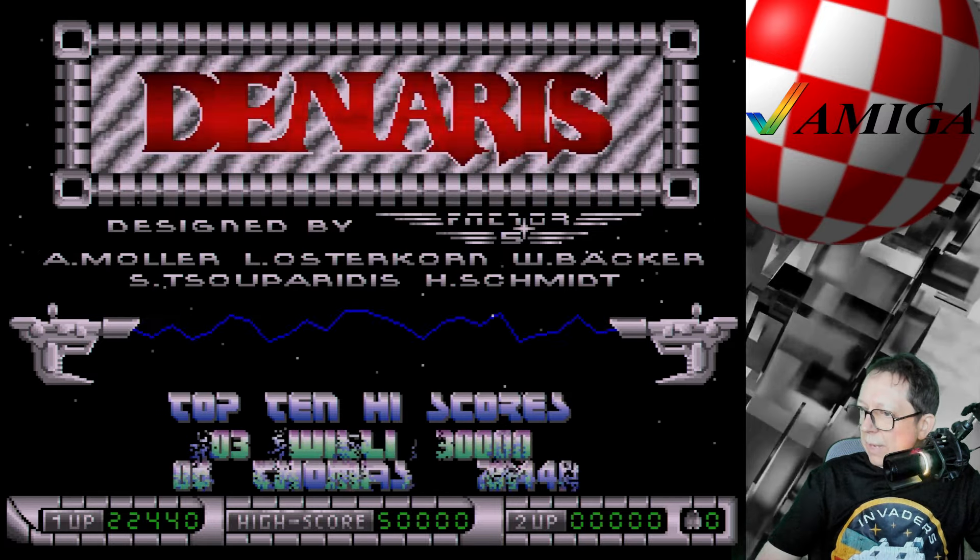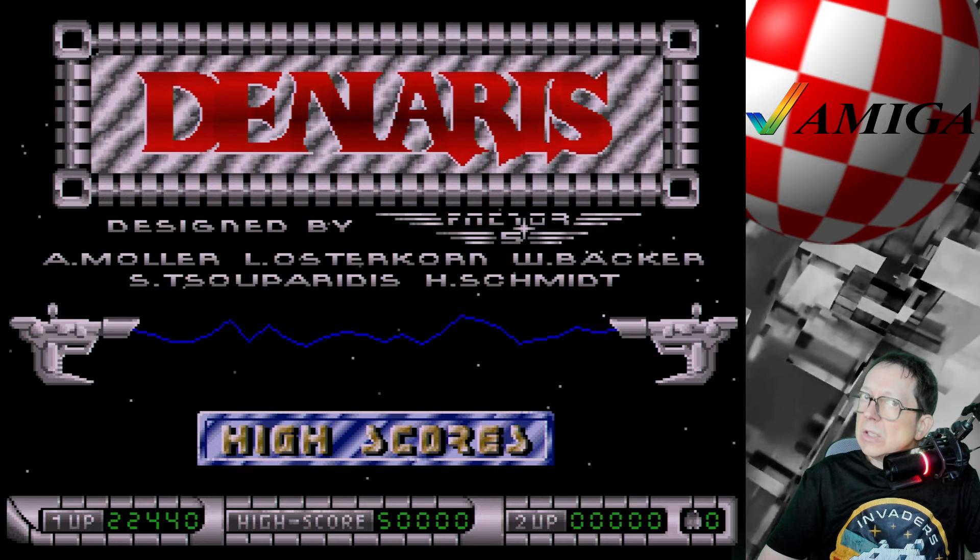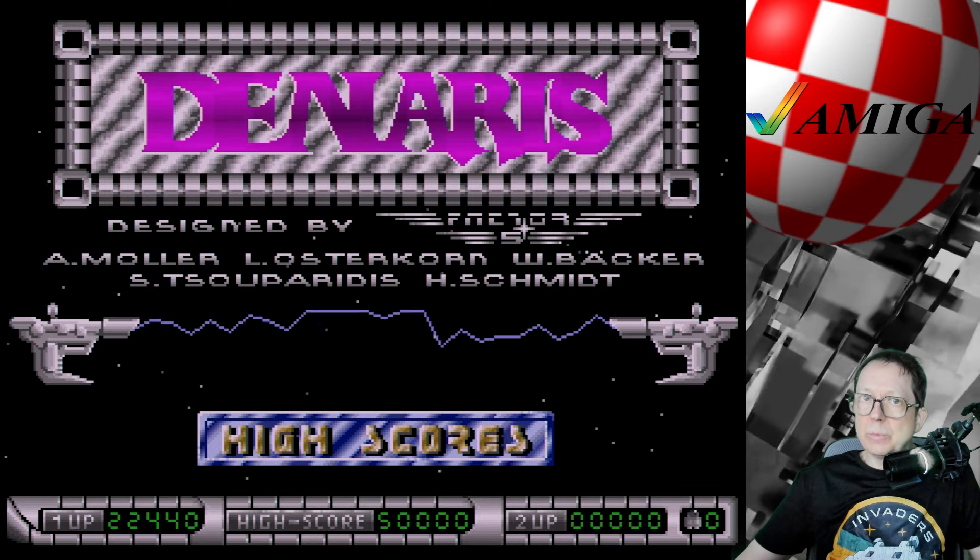Da habe ich schon ein bisschen probiert, wie man sieht. Ich habe nämlich auch für den englischen Kanal das Ganze noch aufgenommen. Nariz – sehr geiles Game, macht Spaß. Ich hatte auf jeden Fall meinen Spaß und ich hoffe, ihr hattet auch ein bisschen Spaß beim Zuschauen. Wenn euch das gefallen hat, würde ich mich freuen über ein Like unter dem Video – noch geiler wäre ein Abo meines Kanals, vergesst nicht die Glocke zu drücken. Nur ein Bruchteil der Abonnenten hat die Glocke aktiviert. Ansonsten: bleibt mir treu, empfehlt mich weiter, ciao bis zum nächsten Video – macht's gut, ihr Lieben! Euer Tomaniac.